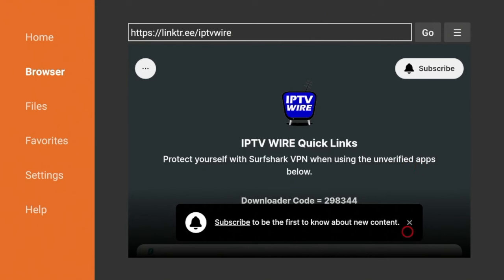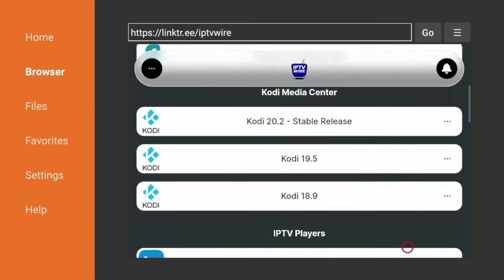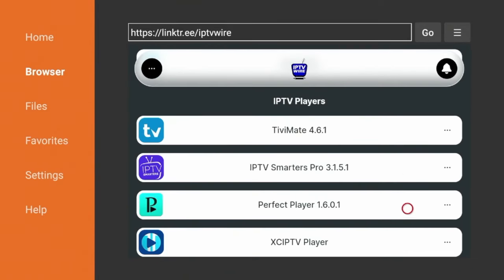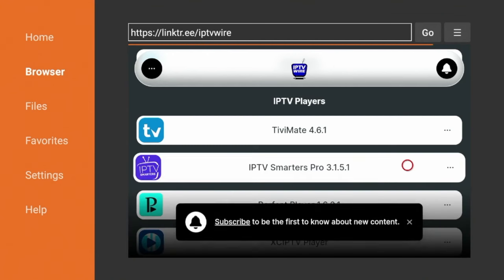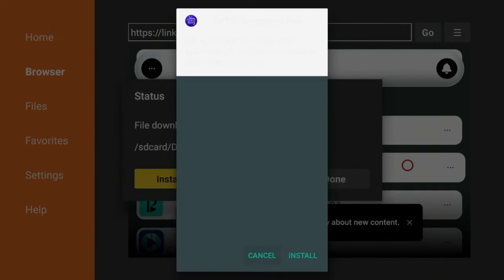Click the X on the bottom to dismiss the message. Now scroll down, and under IPTV Players you will see IPTV Smarters Pro — click that. Now we're going to wait a few seconds for IPTV Smarters to install on our Amazon Fire Stick. This depends on your internet speed and how much internal storage you have available.